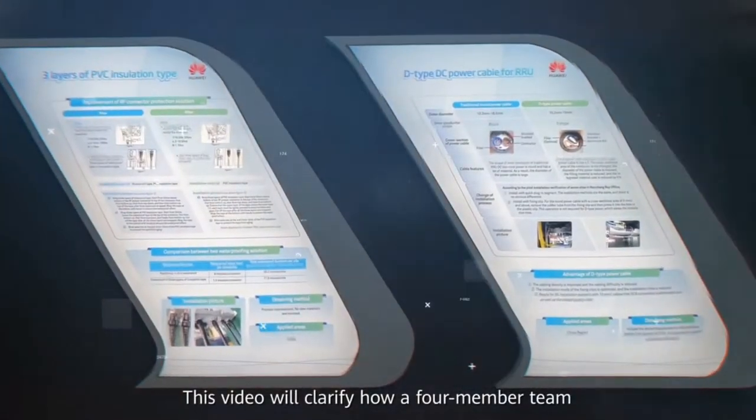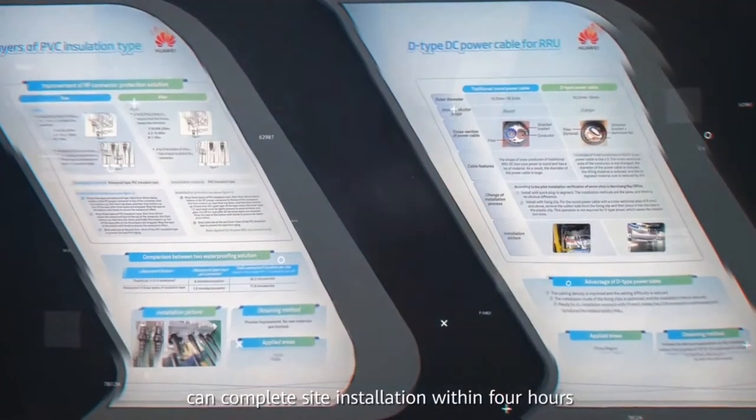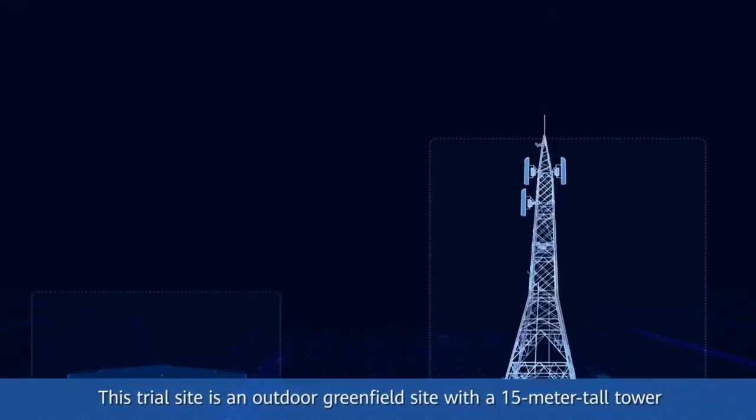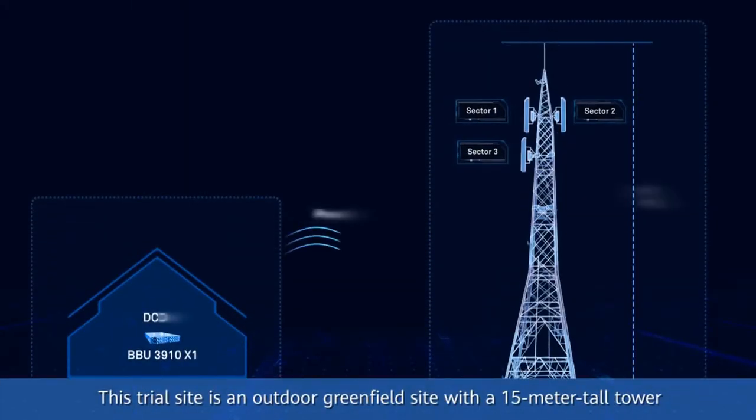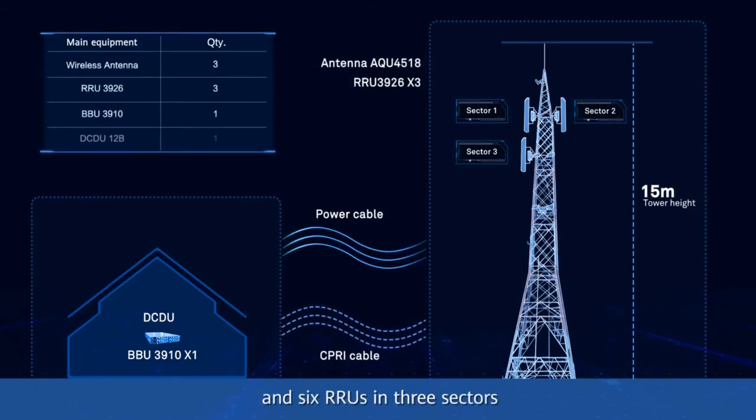This video will clarify how a 4-member team can complete site installation within 4 hours. This trial site is an outdoor greenfield site with a 15-meter tall tower and 6 RRUs in 3 sectors. A pole has been installed on the tower and the indoor cabinets have been installed, with DCDUs and BBUs waiting to be installed.